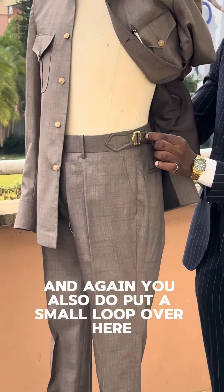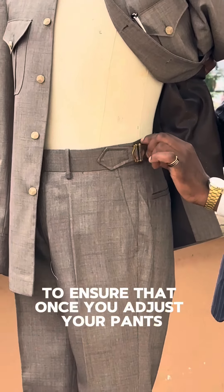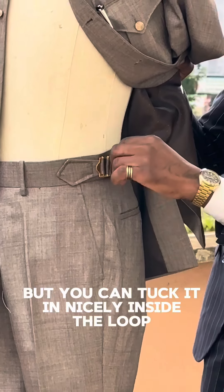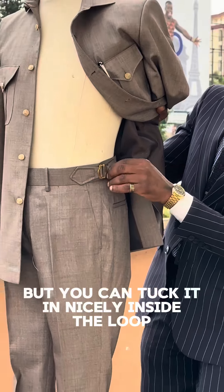You also put a small loop here to ensure that once you adjust your pants, this part over here is not left hanging, but you can tuck it in nicely inside the loop.